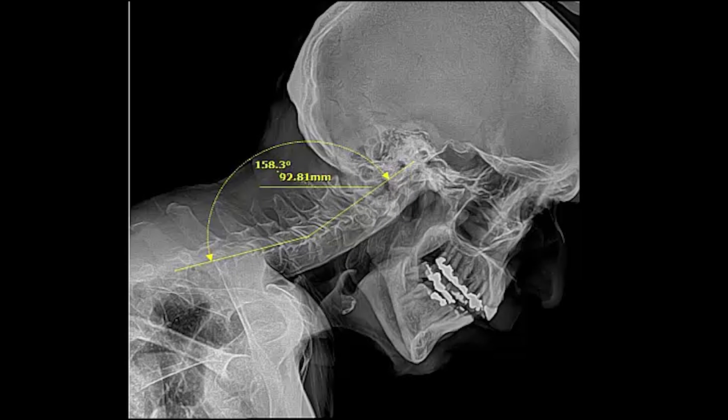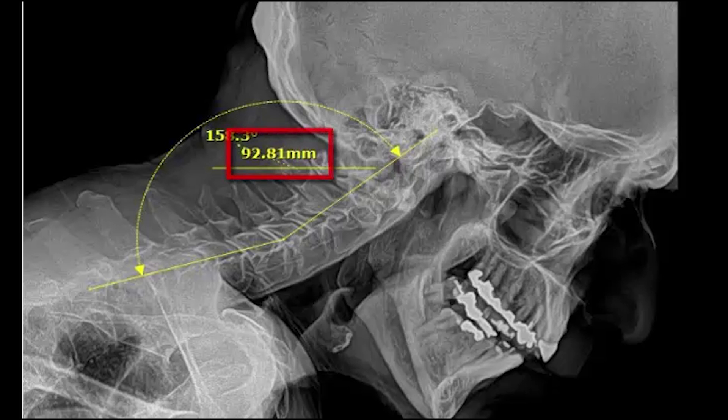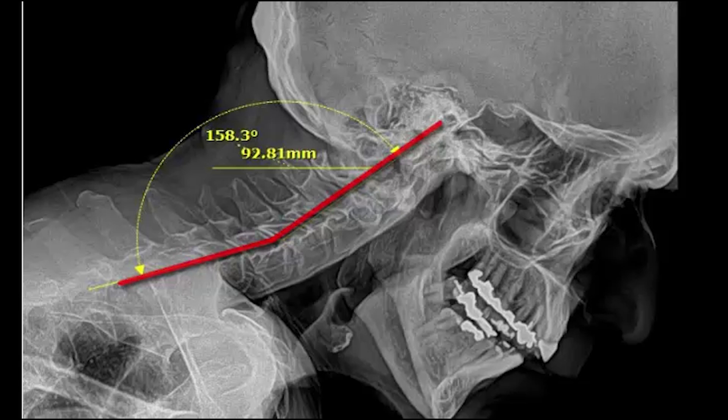The same patient 36 adjustments later — we took a post x-ray and this is what it looks like. He went from 135 millimeters forward to 92, and he now has a positive curve going in the right direction with no more curve reversal. So we totally took a mass amount of pressure off that brainstem, spinal cord, midbrain, and substantia nigra, restoring proper dopamine release. He's obviously not there yet, but we're making huge progress — he's now been able to walk for eight seconds on his own, which he's never been able to do.